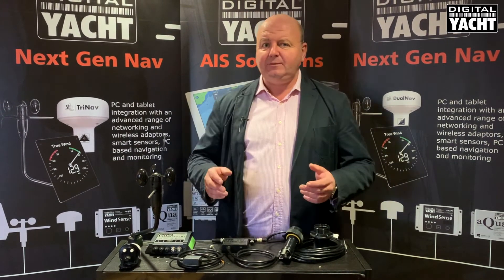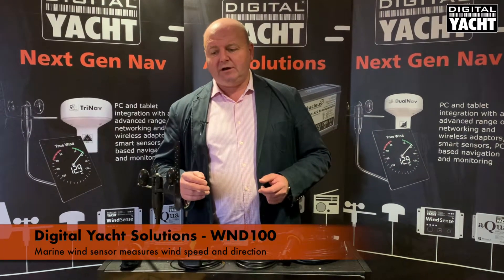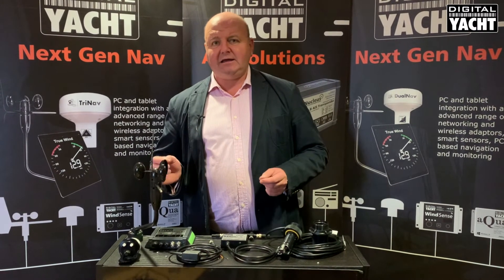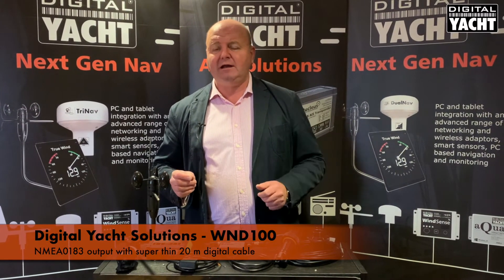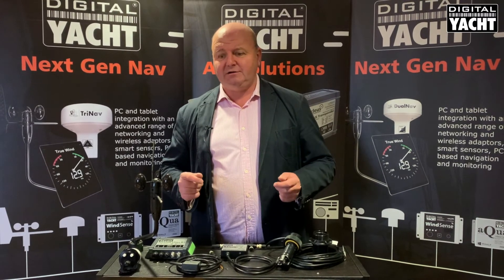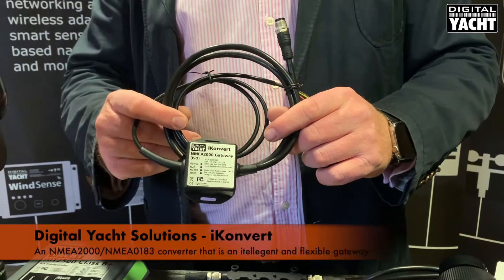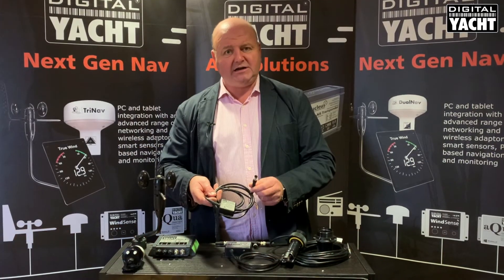The next most important bit of data that you may want on a sailboat is wind. To do that we use our WND100 masthead unit which measures wind speed and wind direction. It has an NMEA 0183 output so that you don't have to run a big NMEA 2000 cable up the mast, which saves cost, time, and effort. That cables down into a little interface unit called iConvert which converts the data into NMEA 2000 ready to T straight into the backbone — nice and simple.